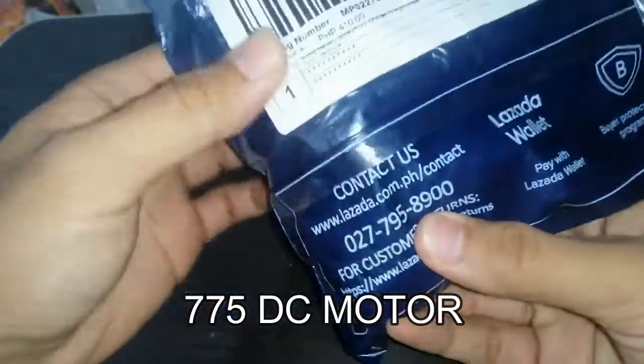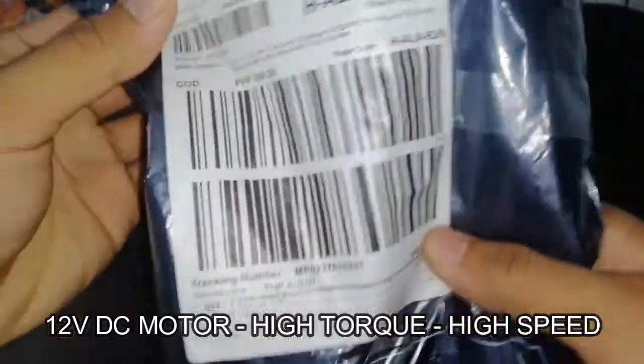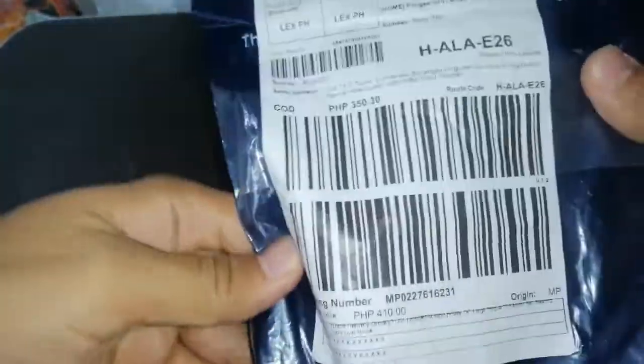Hey guys, welcome to my channel. For today's video I'm going to be unboxing a DC motor that I ordered on Lazada. This is a 775 DC motor worth 410 pesos. It is a 12 volt motor with high torque and high speed.